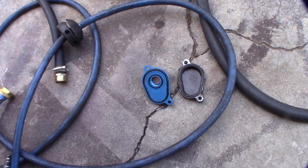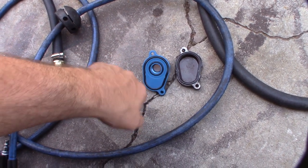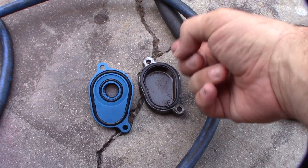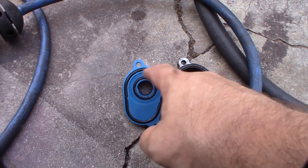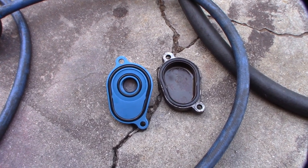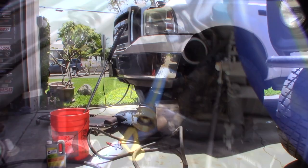I originally thought I could leave the anodized aluminum fitting on there, but it would seal right up against the oil cooler and actually prevent water from getting to the EGR cooler. You need that open space for water to flow across into the EGR cooler. So that fitting could theoretically be used as an EGR block-off, but it won't work for flushing.